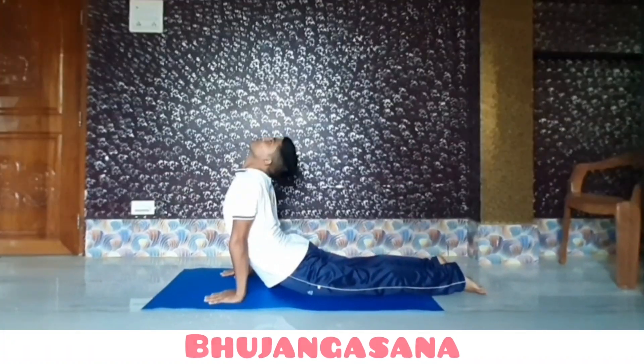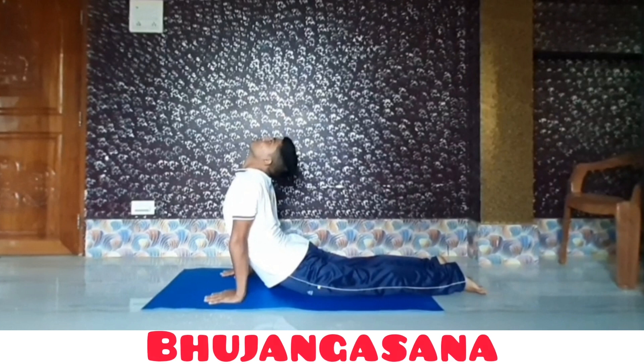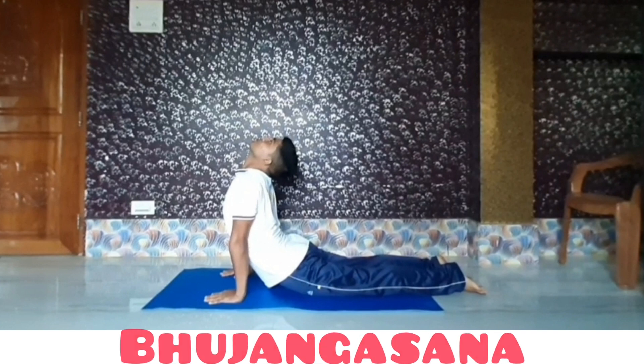This asana is called Bhujangasana. Bhujangasana strengthens the spine, stretches chest, lungs, shoulders and abdomen, stimulates organs in the abdomen like kidney, improves circulation of blood and oxygen, especially throughout the spine and pelvic regions.